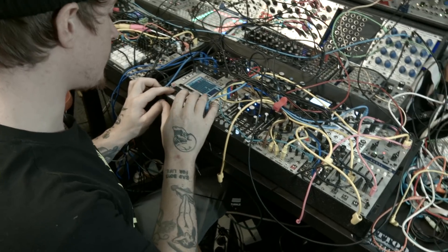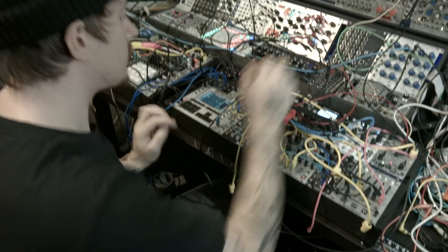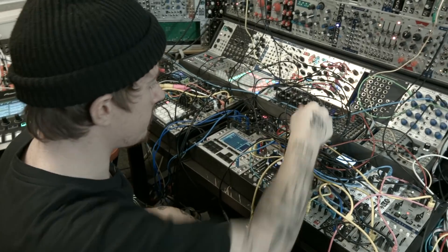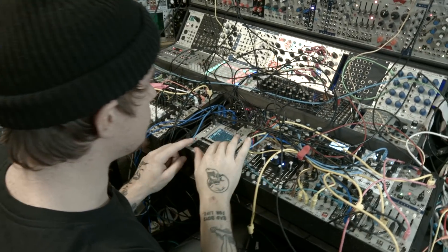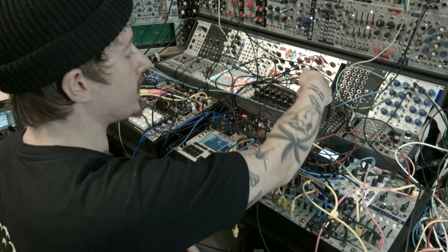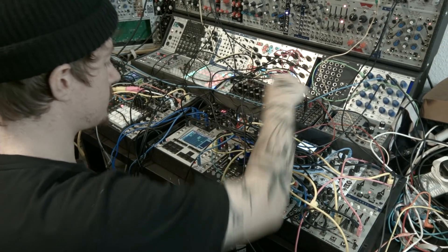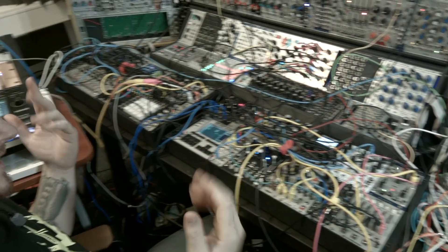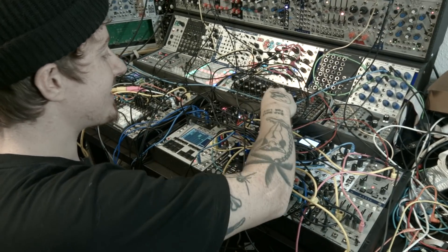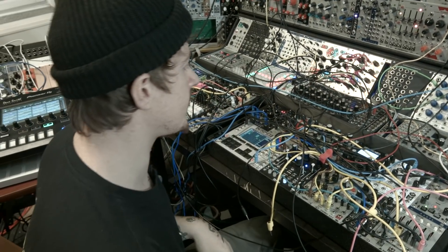Sometimes I'll manually put in these notes, which is super instant. That gives me the ability to create a sound. So now it's recording the CV from this sequencer — a completely different sequence. I haven't really touched anything, which is great for creating ideas that you would never really come up with by manually typing something in.